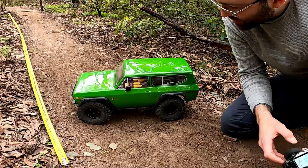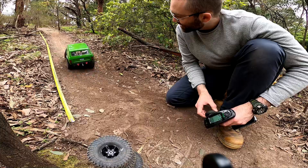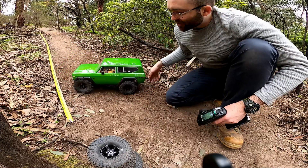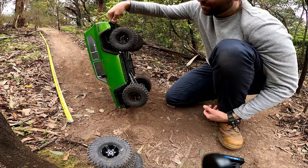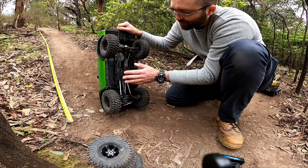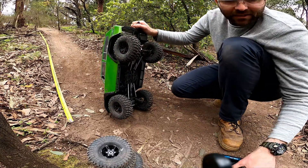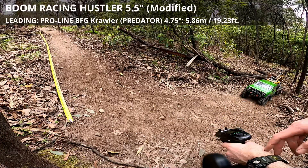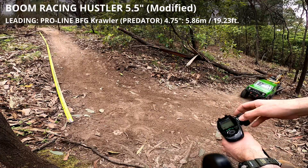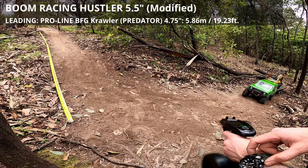Be aware if you stick 2.2s on your Gen 8 yourself - the bigger the wheels, the greater the load and heat through your motor, transmission, and drivetrain. Let's get this onto the trailer and get our last tire test done. This is an interesting one - the Boom Racing Hustlers on 2.2 wheels, and they're a 5.5-inch tire. First attempt begins now.